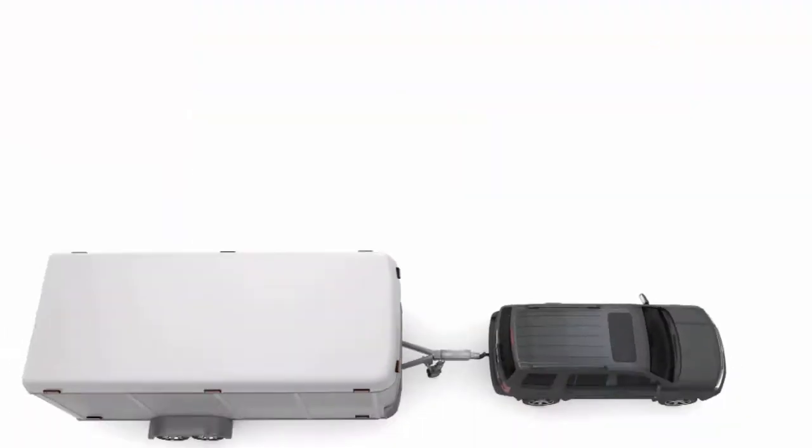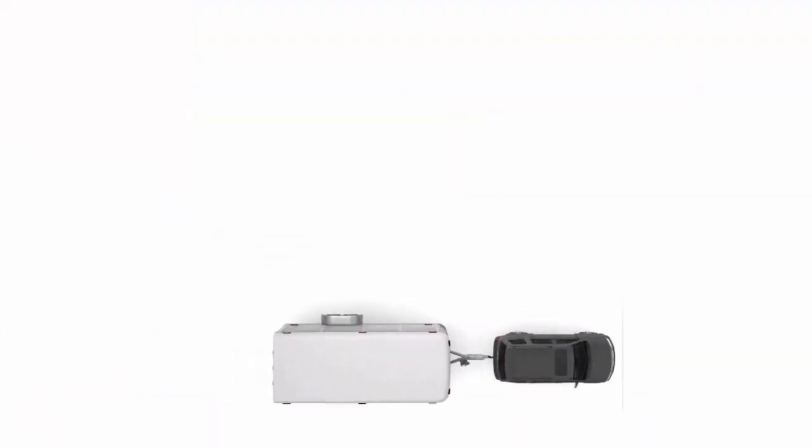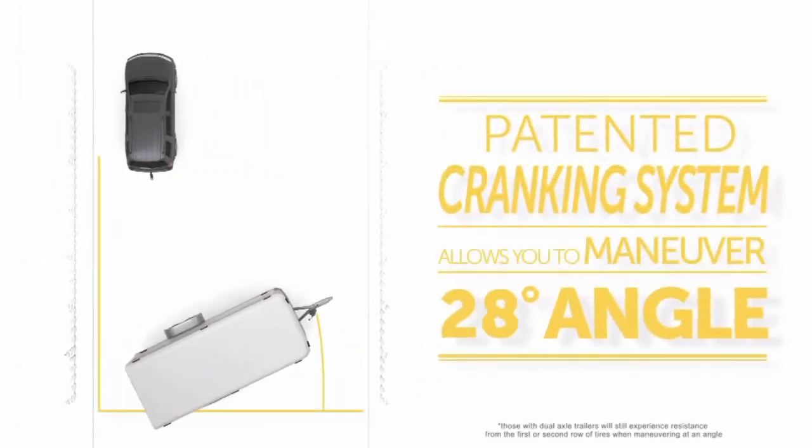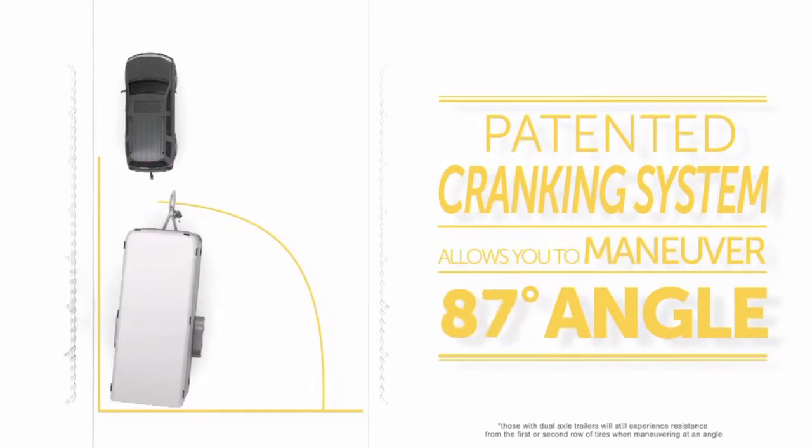Even with all that weight, the Trailer Valet's patented cranking system allows you to maneuver your trailer at a 90-degree angle. Tight spaces are no longer impossible to navigate.